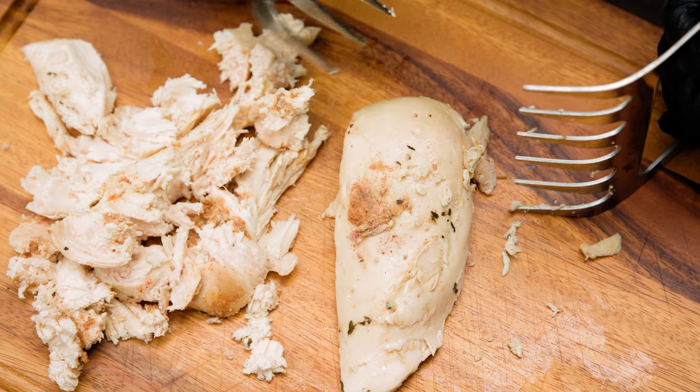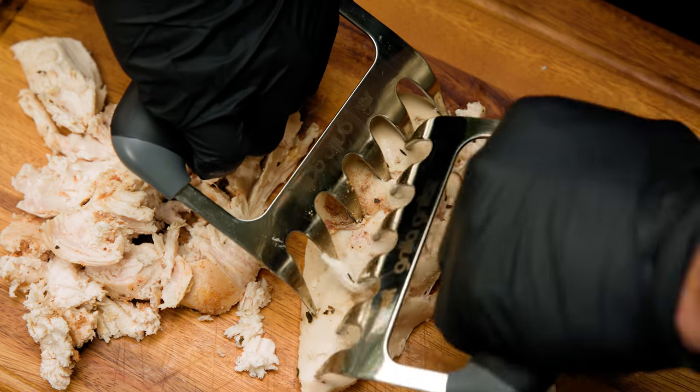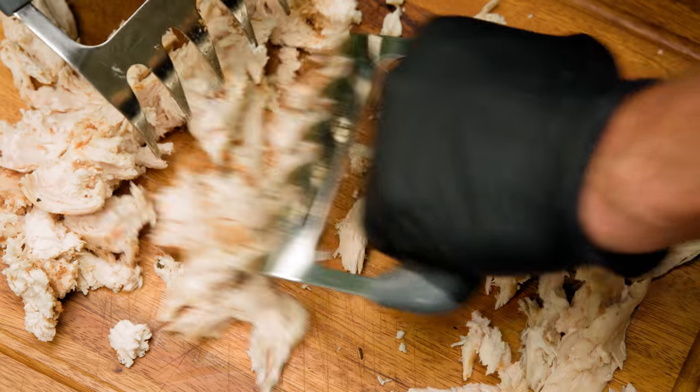To use these things you simply just kind of use one to hold it down, grab the other one in there and just start tearing it apart. Throw on a salad, throw on a tortilla — plenty of leftovers for the week, man.